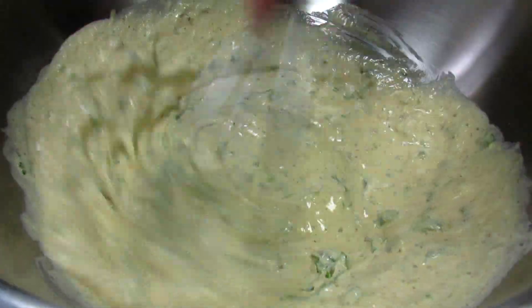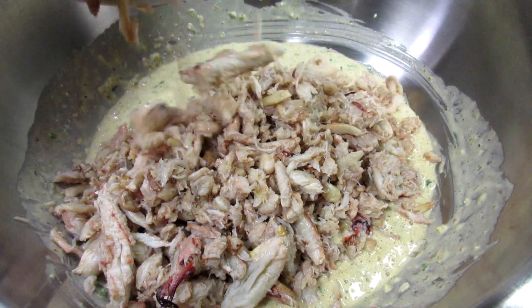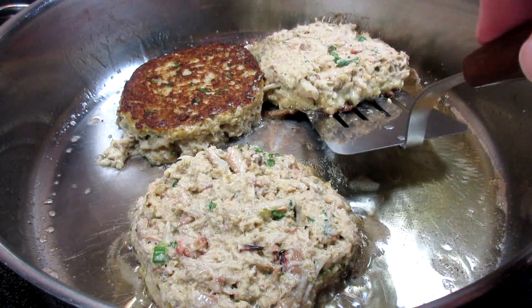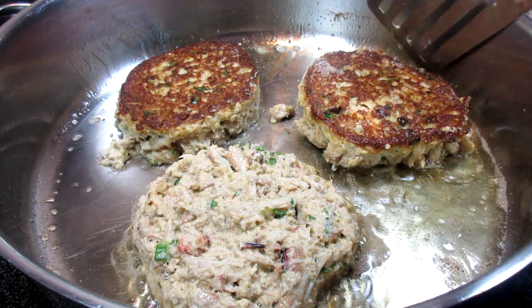If you are entertaining, crab cakes are always nice to serve for a rich, elegant and impressive meal. I'm Tess and come join me as I show you how to make very easy and flavorful crab cakes.